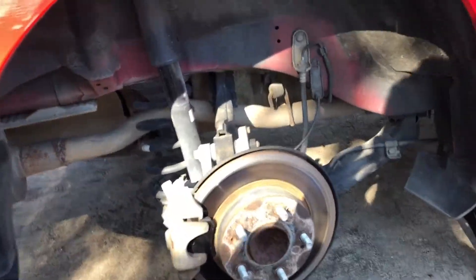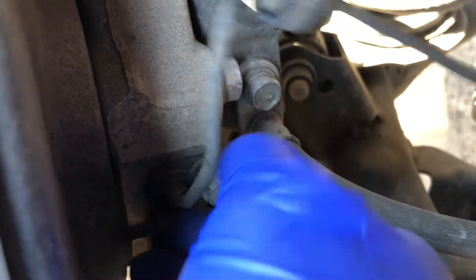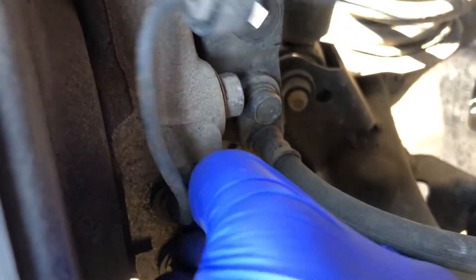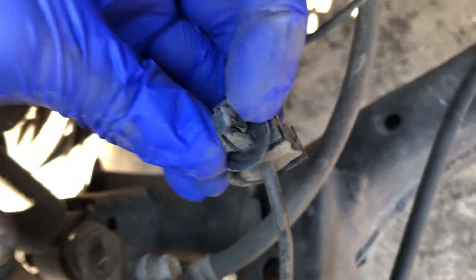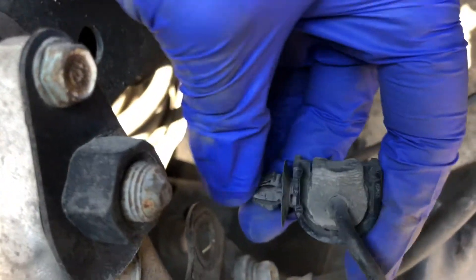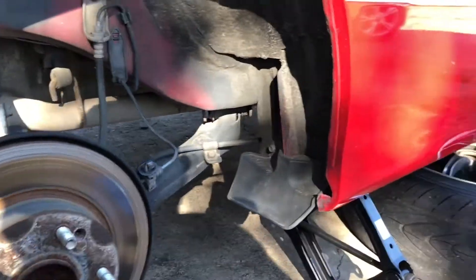Now that the tire's off, you can remove the sensor using a 10 millimeter socket. It's already loose on mine. There's a little clip — you push the two little sides because it's connected right here, push both sides and then you can just pull it out.